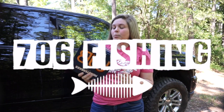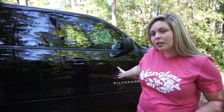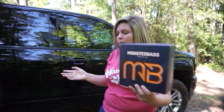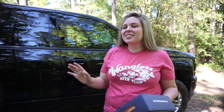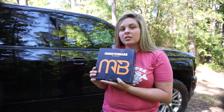I didn't like the lighting over there so I moved over here. New truck by the way — I'll do a video on that shortly, not today but sometime in the near future. But we're going to unbox this.